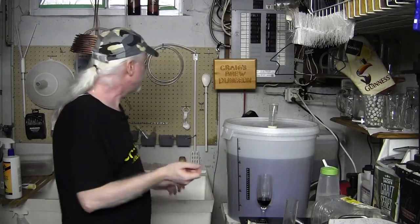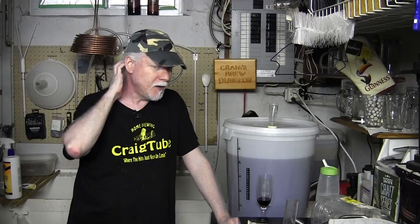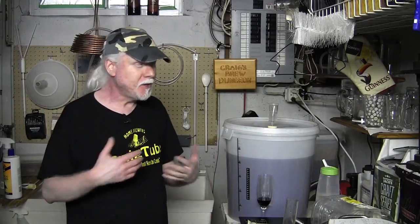A keg can be gone in about a week around here because my son drinks it too and I share with neighbors. When a keg is going to be consumed that quickly, I don't sanitize - I just clean thoroughly with hot water. It's going to be in the fridge and won't sit long enough to get infected. But if you're leaving beer in a keg for two weeks or more, definitely sanitize it.